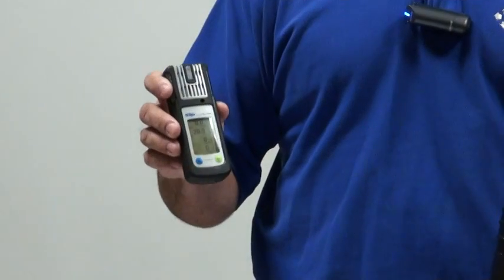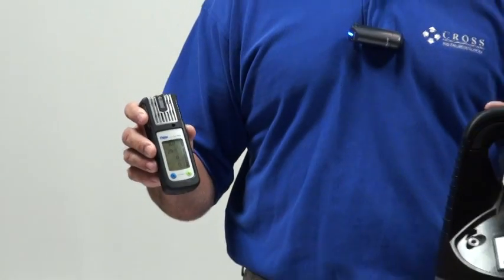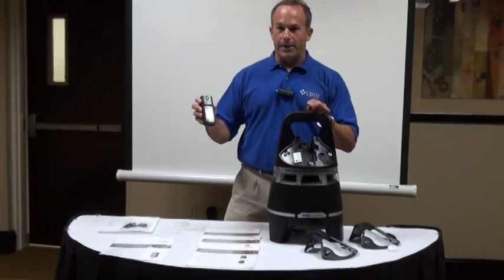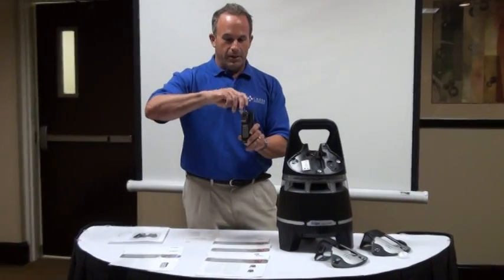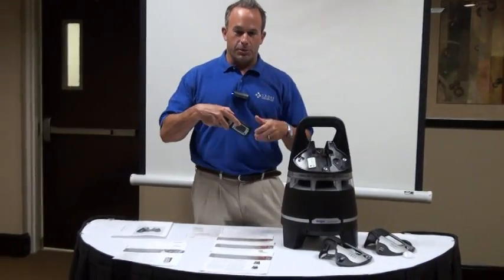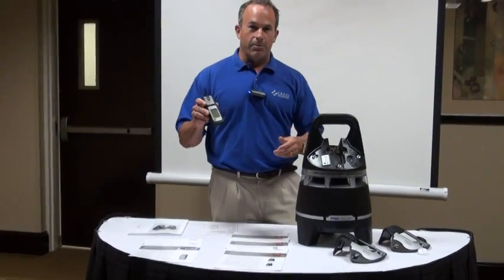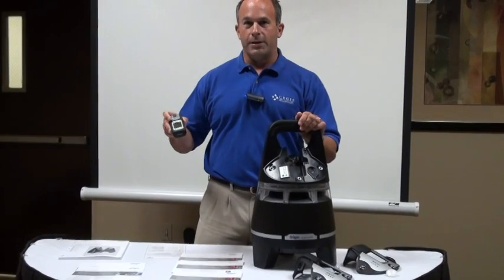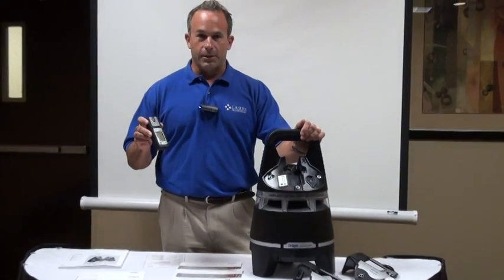This device right here is the brains that goes into the Draeger X-Zone. These devices have been out for many years. This portable device has a clip on the back called an alligator clip. You can strap it to your belt, shirt, or collar to make it completely portable and wear it on your hip or side as a gas detection device.